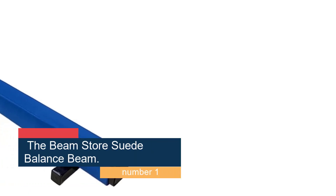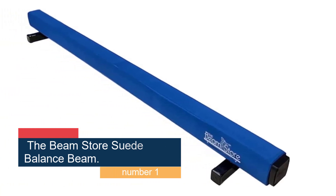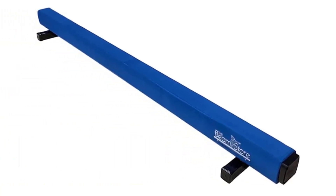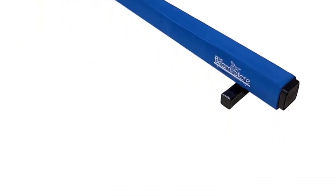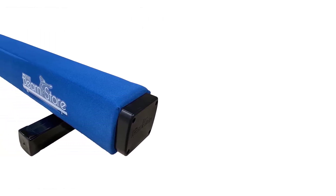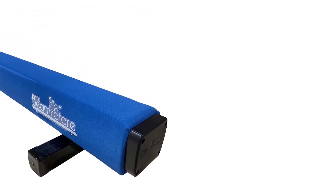The Beam Store Suede Balance Beam is popular among beginner and recreational gymnasts. It offers competition-style features without costing as much as some of the other best gymnastics beams for home fitness. Wide 12-inch supports prevent wobbling as athletes hone their skills. There's plenty of room for jumps, back handsprings and dance elements on this home balance beam.